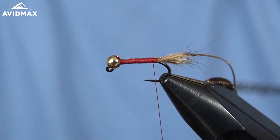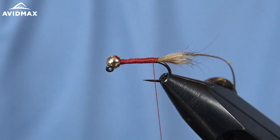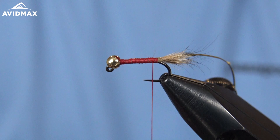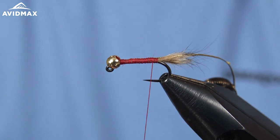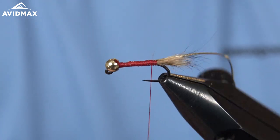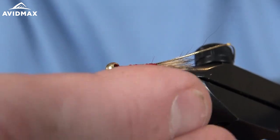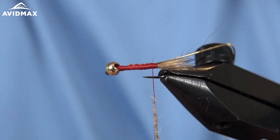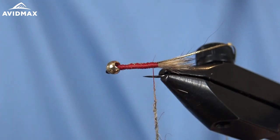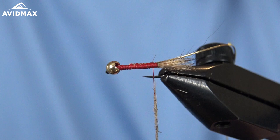This is just the hare's ear pre-blended hare's ear — nice for efficiency. You can always use your hare mask, pull out the under fur, and blend your own dubbing. You can mix in the guard hairs and get a nice picky, unique dubbing by doing that. But this hare's ear blend from Hairline is awesome as well.